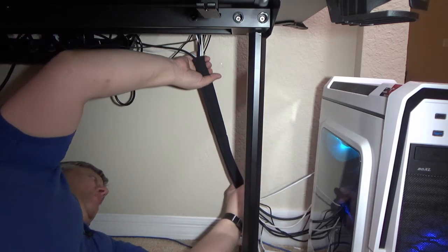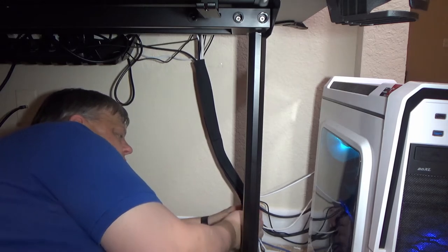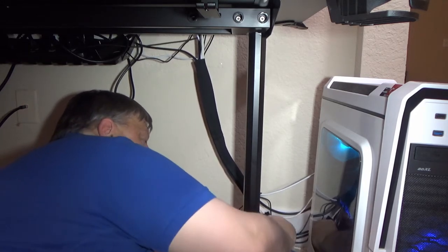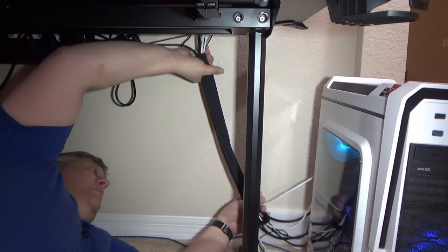That is much better. I'll still have a little bit of a mess down here at the bottom to clean up, but I think I can do that with some velcro, maybe tie wraps, and rerouting a few things. Overall that's a much much nicer and much cleaner look.